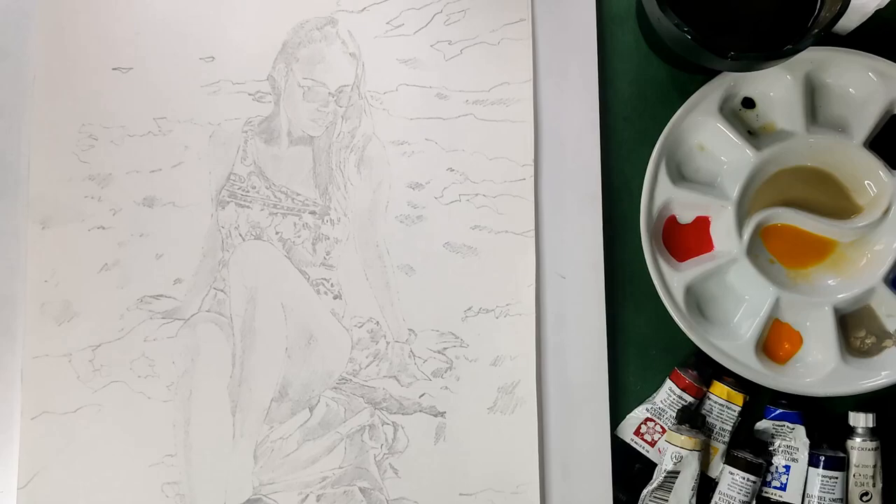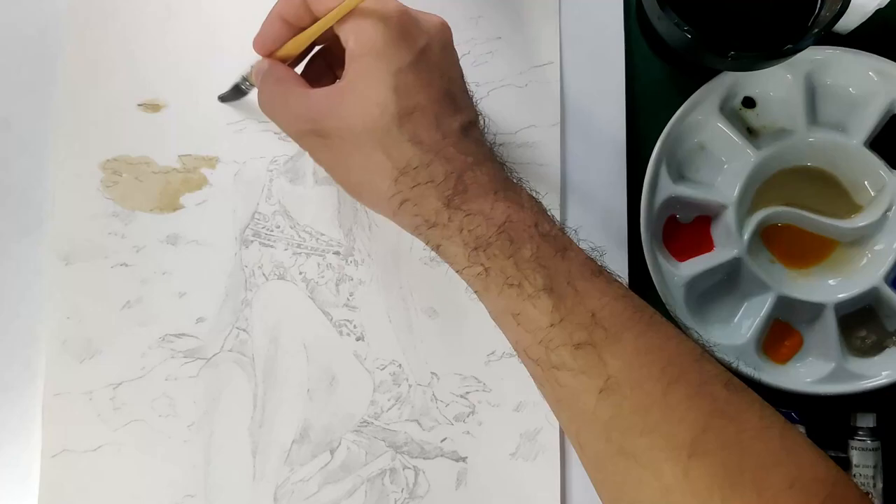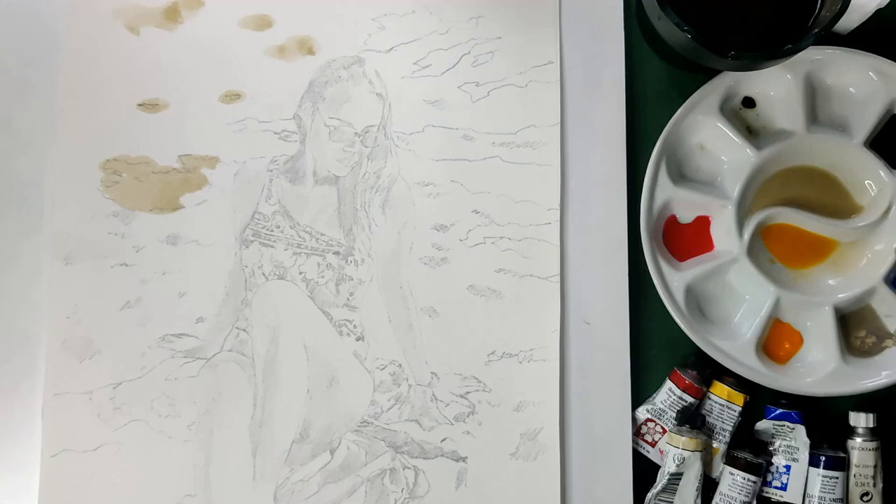For the background, the parts of the sand exposed to light will use Buff Titanium, and in some parts I'll add yellow for warmth. For the parts with shadow, I'm going to use Moonglow, and I'll add Van Dyke Brown to make it deeper.